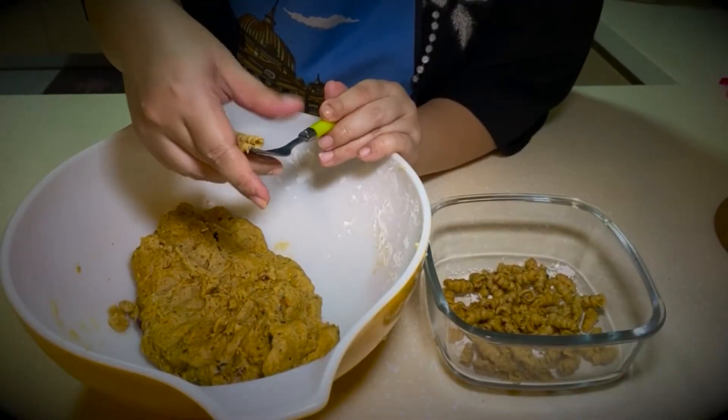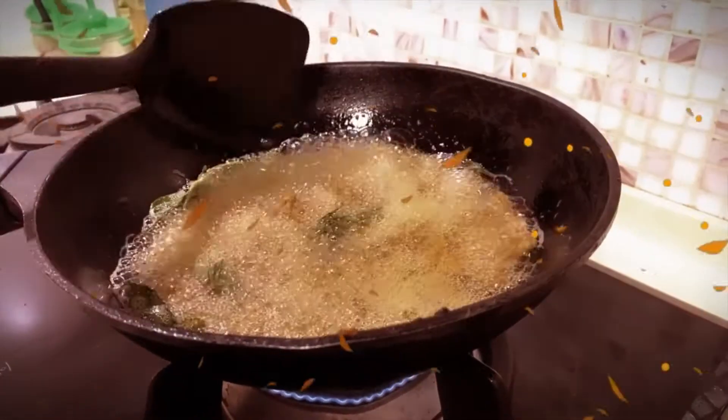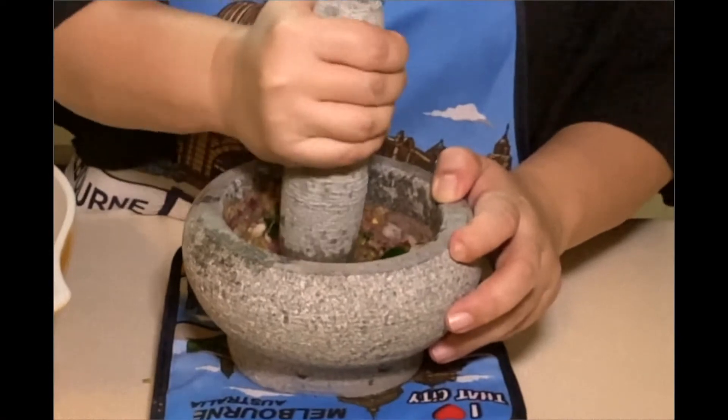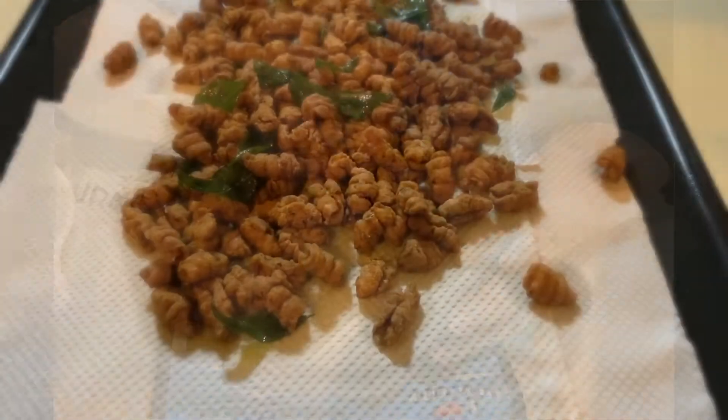They're quite easy to make and the ingredients are not so difficult to obtain, but they are time consuming in the sense that it takes a lot of time to shape the dough into mini snails. I'll be using a pestle and mortar to grind the ingredients, which is the traditional way in which these crunchy little snacks are made.